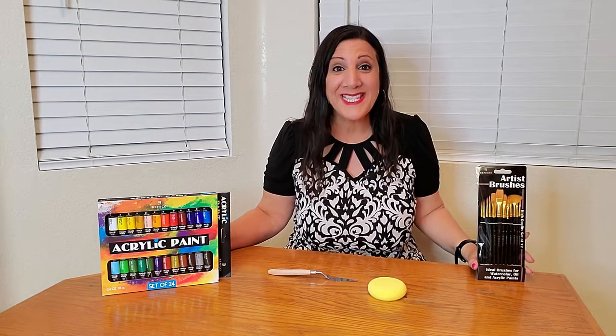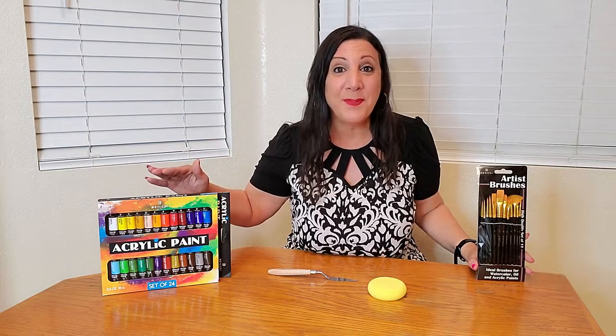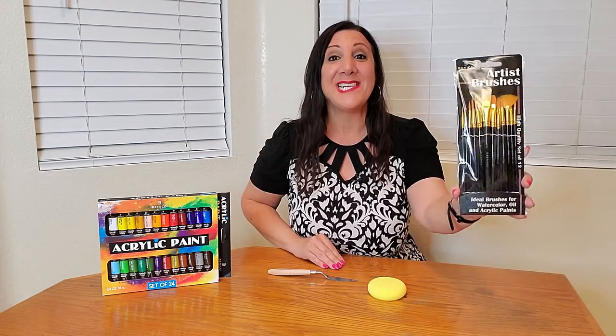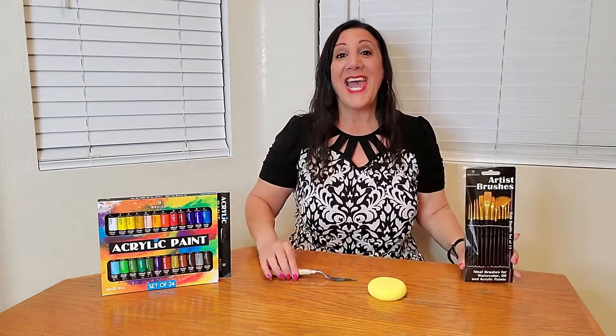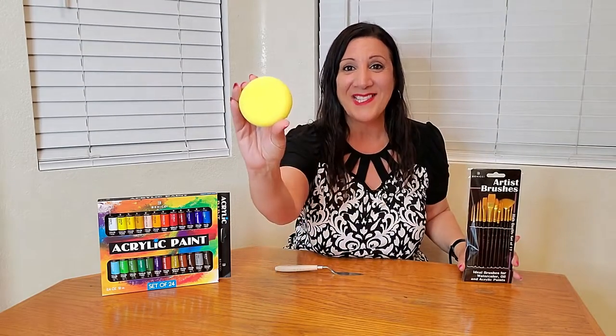This is a complete acrylic paint set by Benici, and you're going to receive 24 vibrant, beautiful colors, as well as 12 brushes, a palette knife, and a sponge as well.